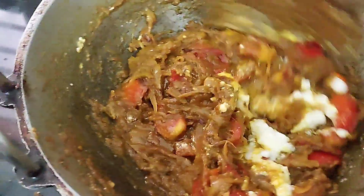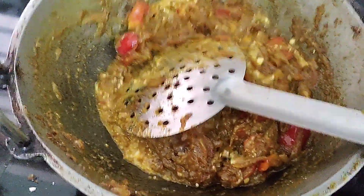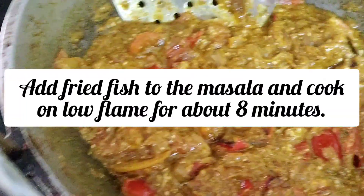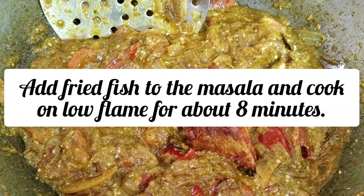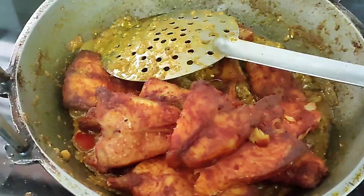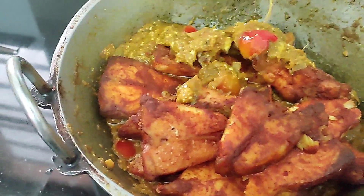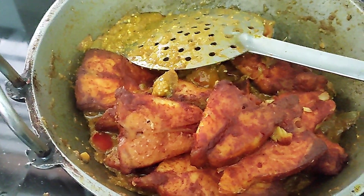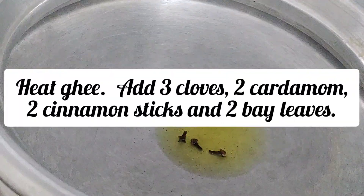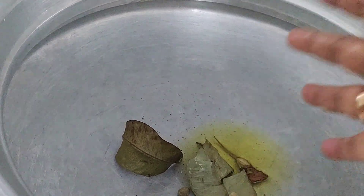Add the masala and fish fry. Add 2 to 4 pieces of fish. Add 1 quarter cup of water and rice. If the rice is done, we proceed to the next step.